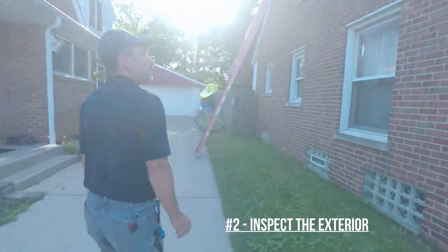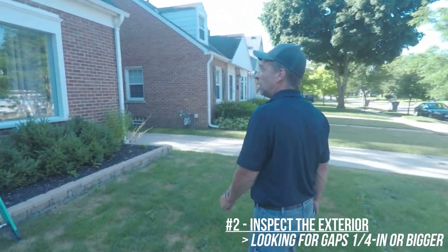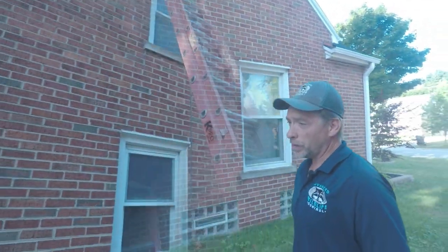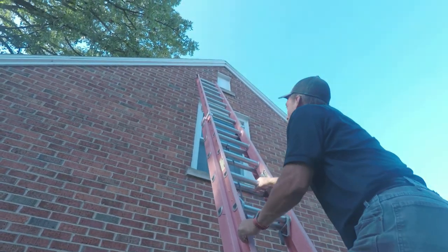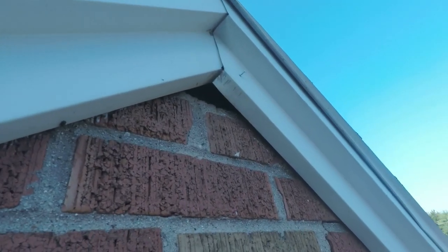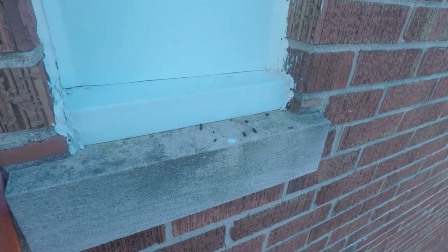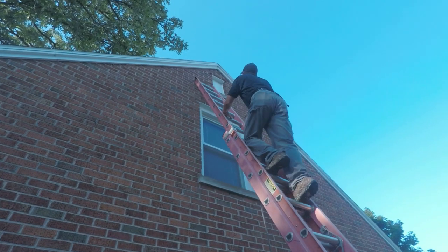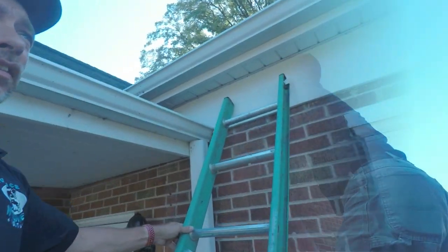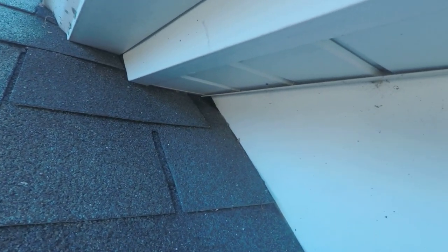When inspecting the exterior, what I look for is any gap that is a quarter inch or bigger. Typically bats use existing holes and force or wiggle themselves into areas. As you look up, there's an entry hole at the peak with rub marks where bats have entered, and right below you can see evidence of bat droppings. Here's also a small section where they snuck underneath the soffit fascia boards and got into the attic space.